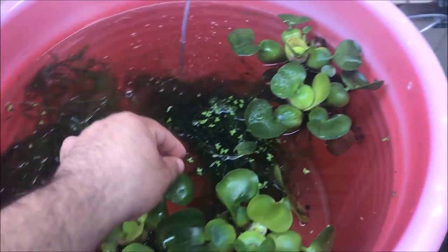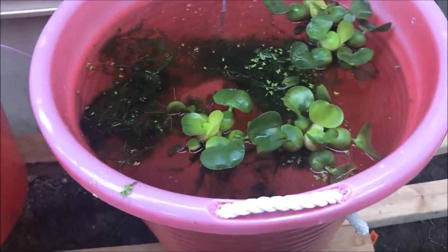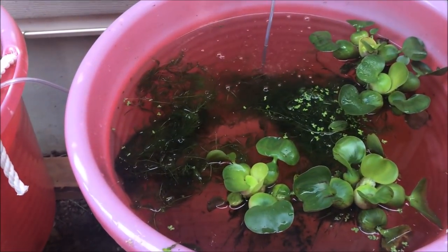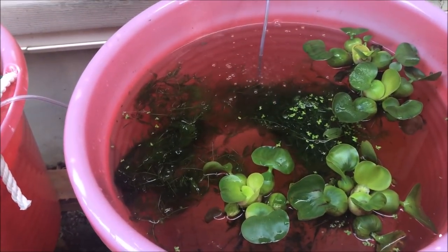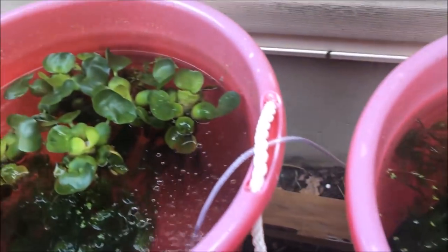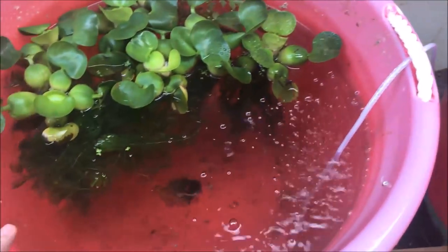There was also some duckweed, free of charge, which is all good for the ecosystem in these tanks. He also gave me a small Amazon sword, and it's in the angel tank right now. So really nothing too exciting going on in these tubs — I put them out last weekend.